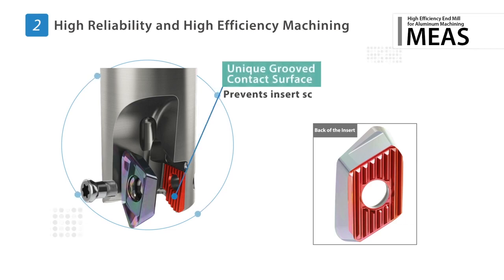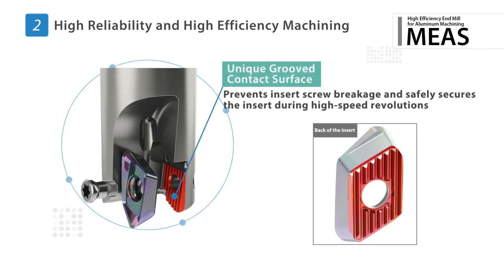A unique groove contact surface between the insert and the holder prevents insert screw breakage. This also provides a safer and more secure connection when high speed machining in aluminum.